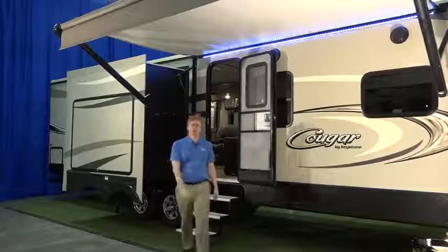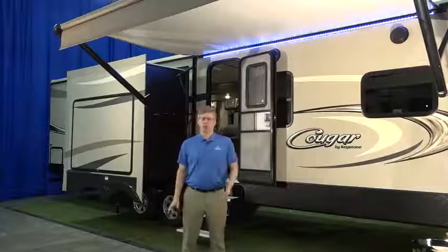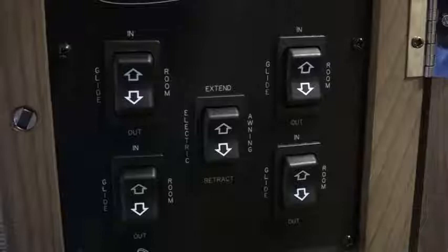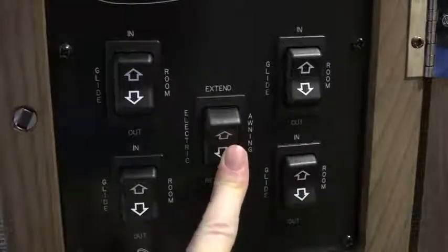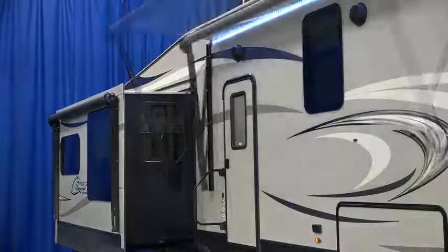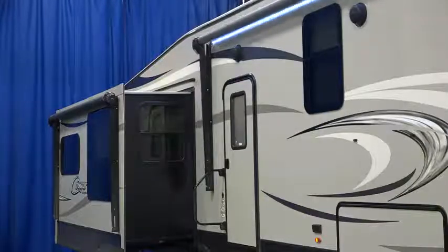A feature you'll probably use every time you go camping is your patio awning. Your Cougar is equipped with a power awning that extends and retracts with the push of a button. The control switch is located inside the camper, and nearby is a switch to turn on your LED patio light strip. Your patio awning is not designed to withstand stormy weather. We recommend retracting your awning in strong winds and thunderstorms.